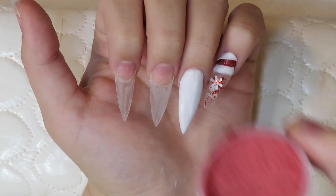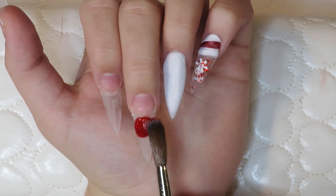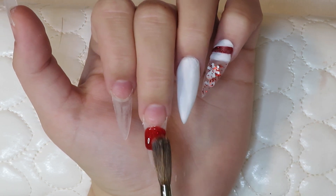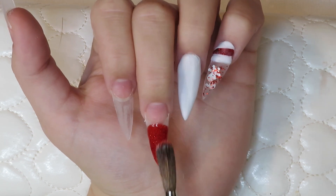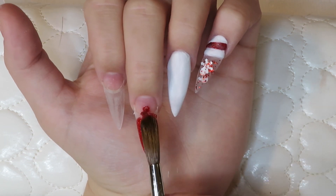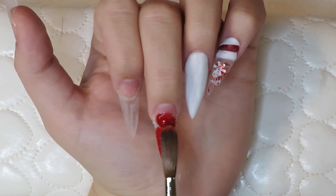Now we're moving on to the middle finger and the pointer, and I'm going to be going in with the red, which as well was very runny. But at this point I was kind of just going with it — however it wanted to go on, it was going to go on, and I just made the best effort that I could. So I'm just gonna let you guys watch this — I'm just applying this all over the middle and the pointer.